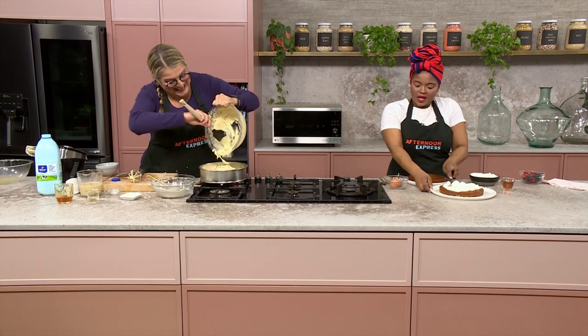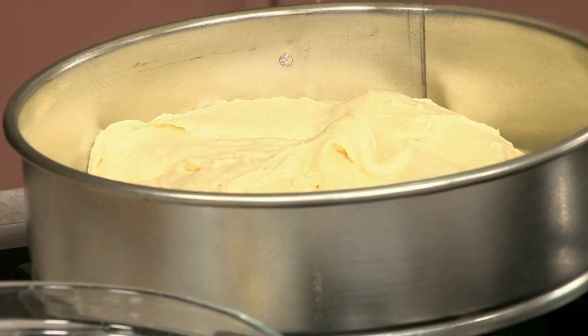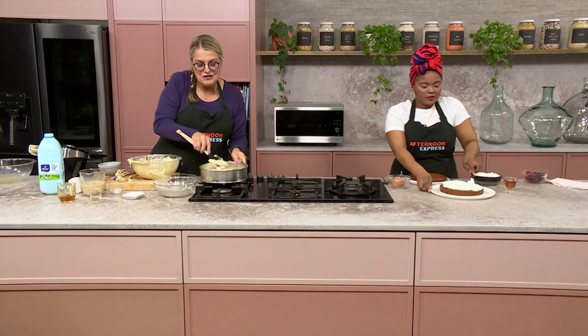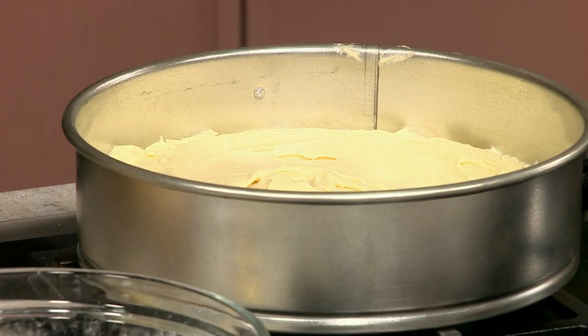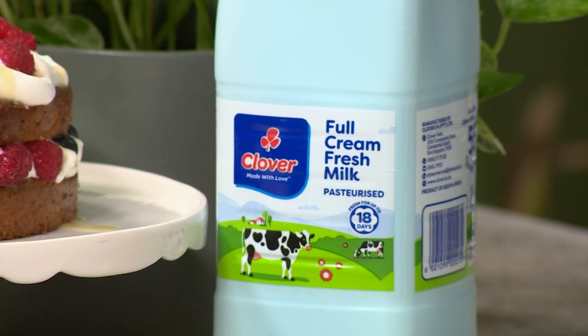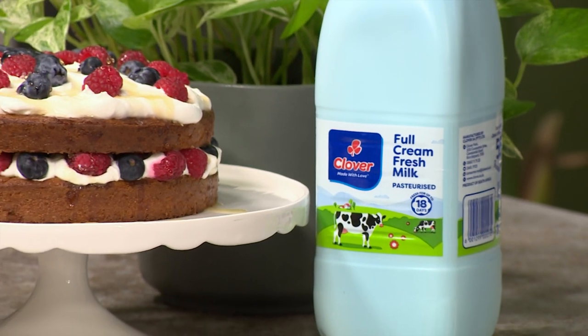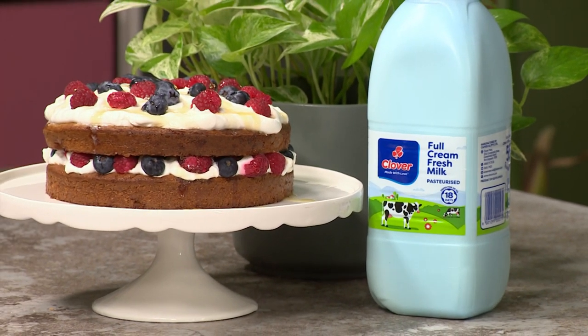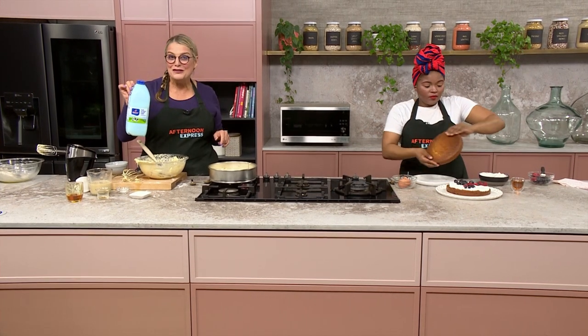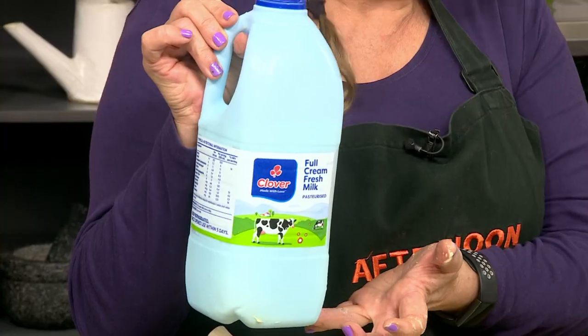Can I lick this bowl? I thought we were friends! I also love the new Clover — they come in 1.5-litre pack sizes, which is perfect if you live alone or have a small family. You don't have to worry about buying the big sizes; just buy the smaller ones. They've got a lovely handle too, which makes it so easy. And if you want the recipe, go to afternoonexpress.co.za.